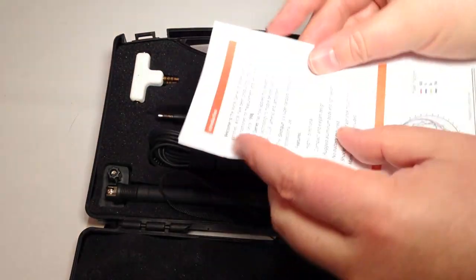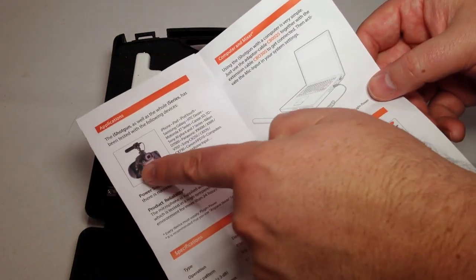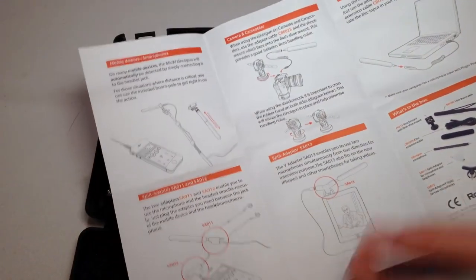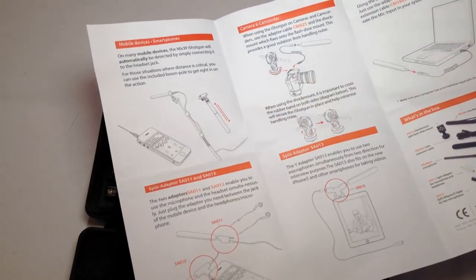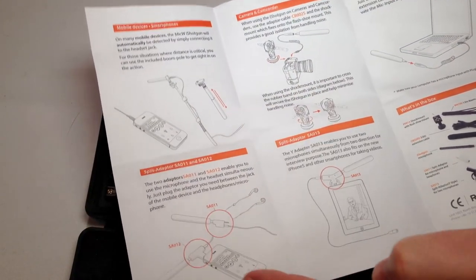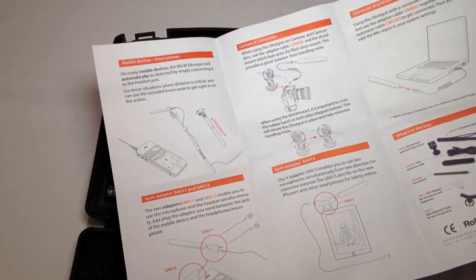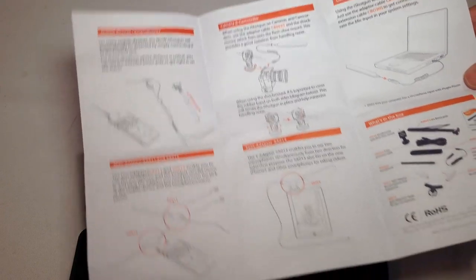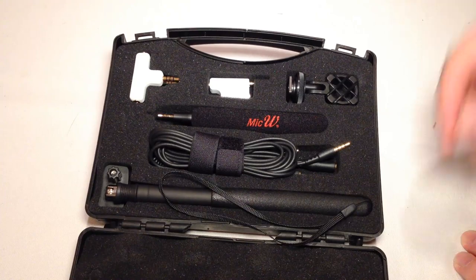If you want to do professional interviews for your blog and everything else, this is one of the ways you can go about doing it. You can mount it to a camera, to your laptop, to a boom, or directly to your iPhone. There are a few different ways you can go about it. There's even a split adapter option.